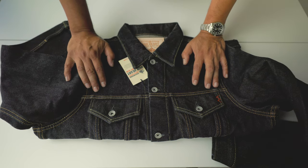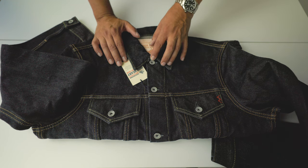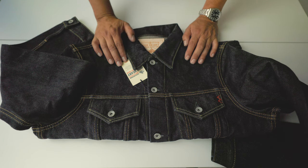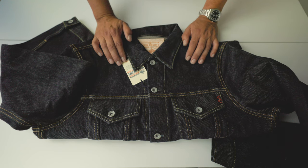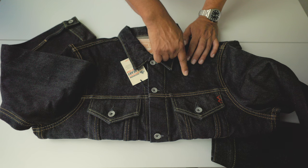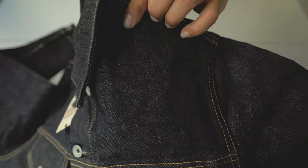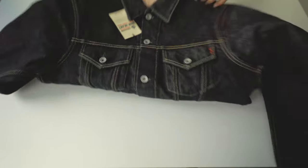I think 21 oz is the right way to go — 25 oz might be a little too heavy. I already own 21 oz jeans made with the same denim from Kuroki Mills, and it's right-hand twill.